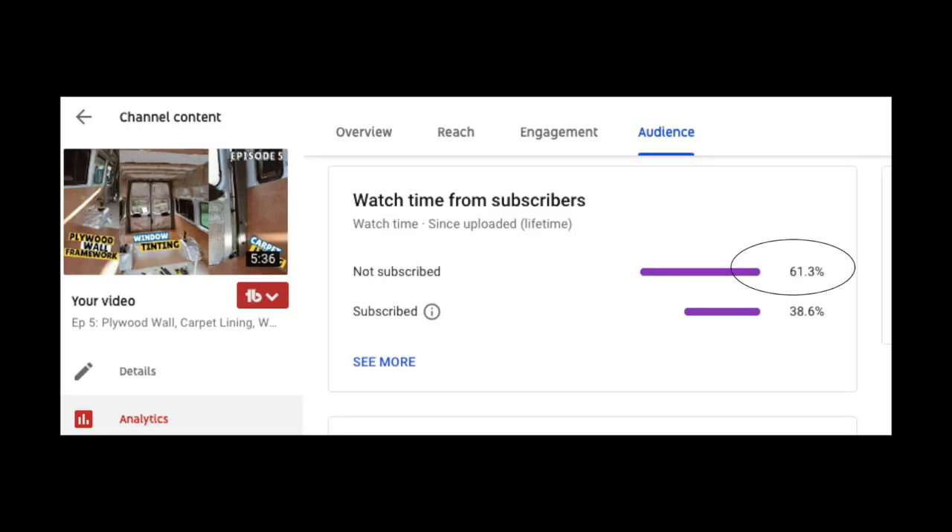At this convenient intermission, it seems that 61% of you aren't subscribed. So if you're feeling generous, hit that subscription button.